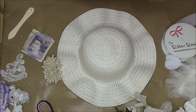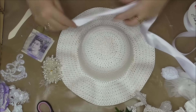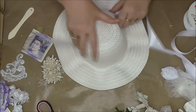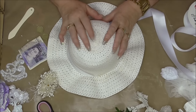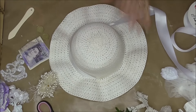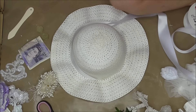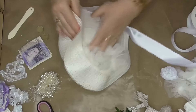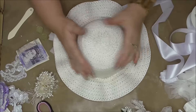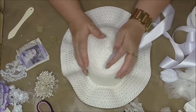I've got some satin ribbon, just a roll of it, and before I do anything I want to add it around the rim. The hat's a bit squishy at the moment; I could do with stuffing it with something so I can work on it. I'm just going to stuff some material in there for a minute just to help it hold its shape while I'm working on it. I just have to make sure I don't accidentally glue it in.